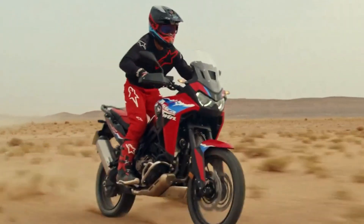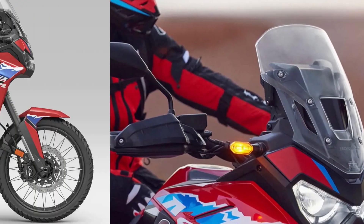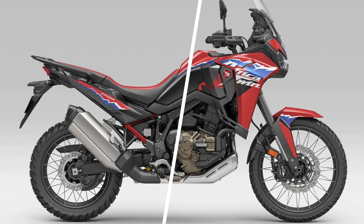Both the fairing and the windshield have been redesigned for more protection, now with a windscreen adjustable to five positions. Also new are the rear side panels, the 21-inch front rim, and 18-inch rear, now with tangential spokes and tubeless tires.